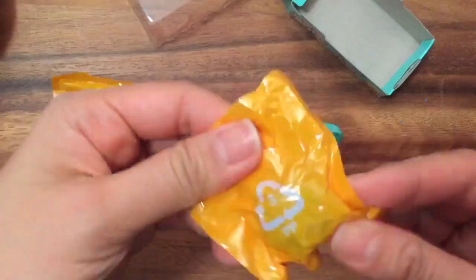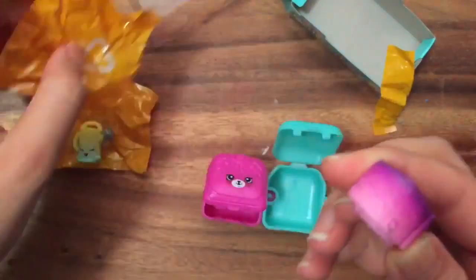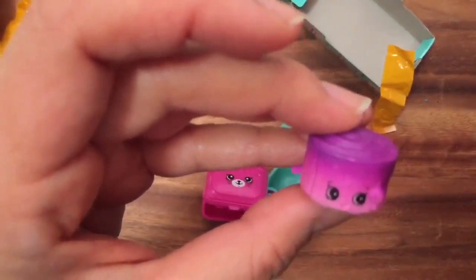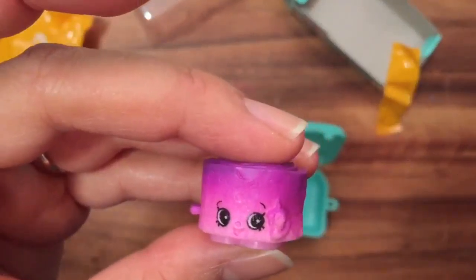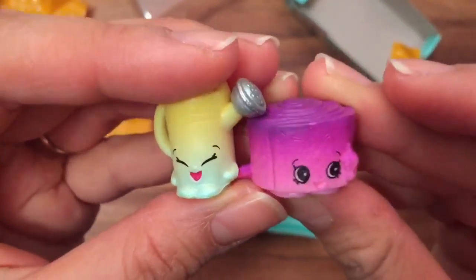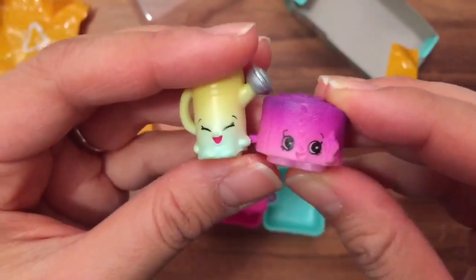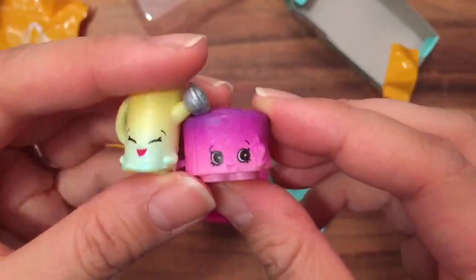Let's see what this one is — oh, this looks like toilet paper or a cinnamon bun. Let's see — this is Jilly Jam Roll, and she's also a common. So we got two commons! Jilly Jam Roll is really cute. We actually have a Jilly Jam from Season 4, and this is Jilly Jam Roll — they probably use the same materials to make them.